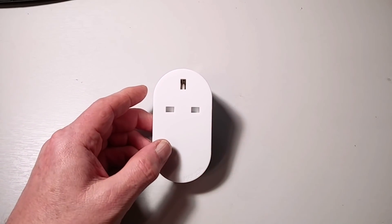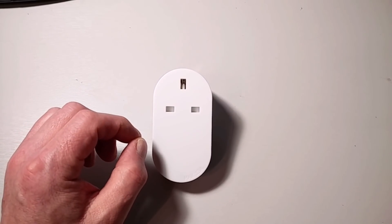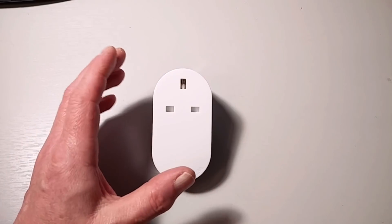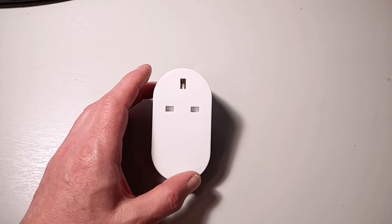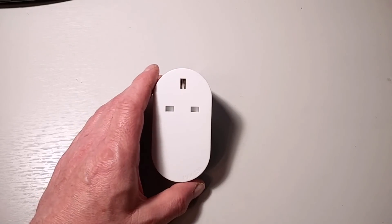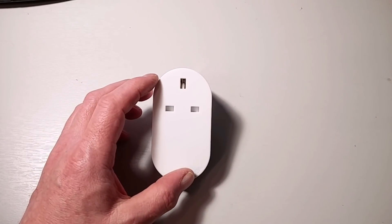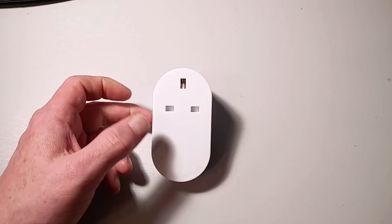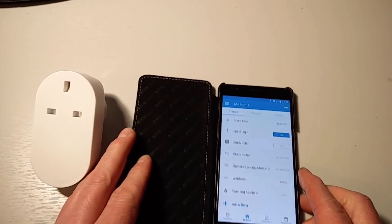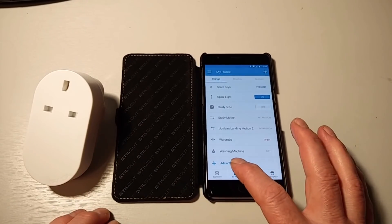What I know from doing this already is that you have to get this really close to the SmartThings hub before it will pair. So I'm going to have to step away from here because my Samsung hub is in my roof space. What I will do is leave my smartphone running so we can see the connection happening. So here's my smartphone — we are going to add a thing, and hopefully this works.